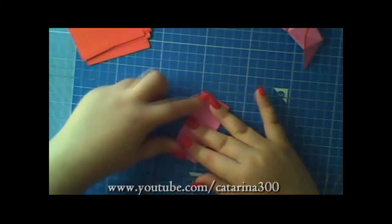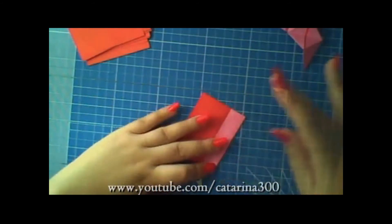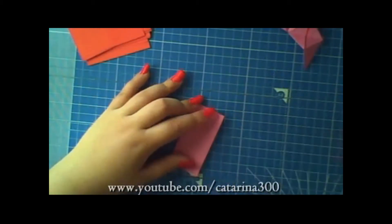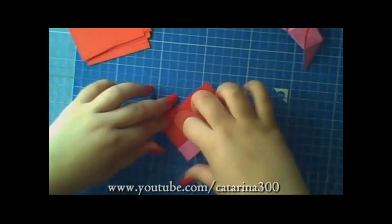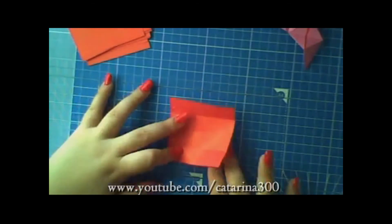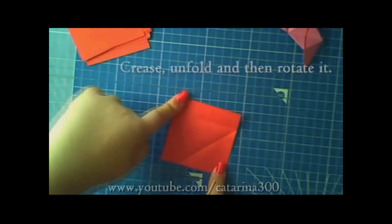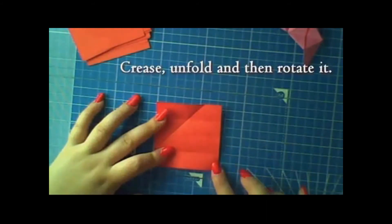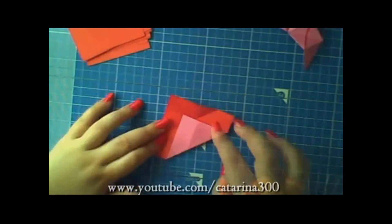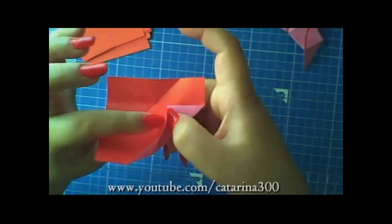You'll fold in half and those halves you'll fold in half. Now take the bottom tip to the first line and rotate it. Do the same to the other tip. Don't do your left side, do your right side because that's how you'll attach the units.